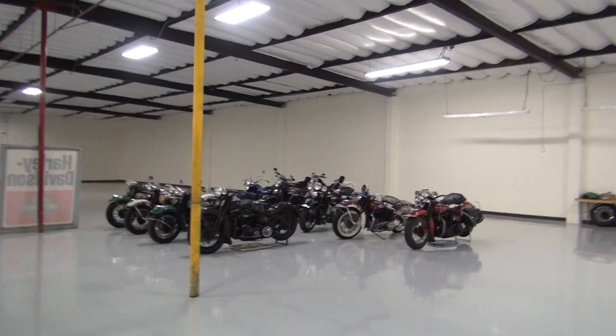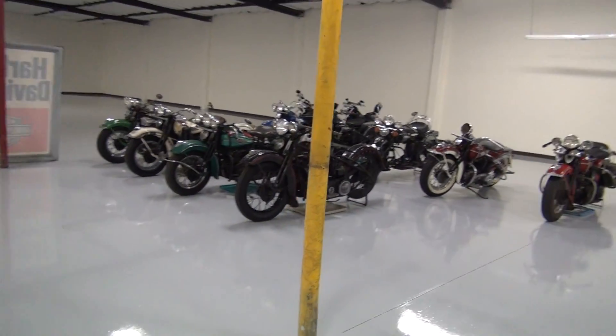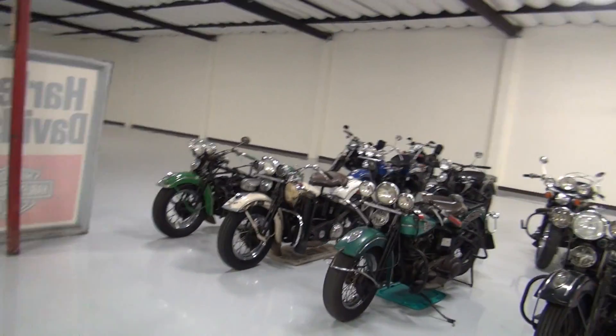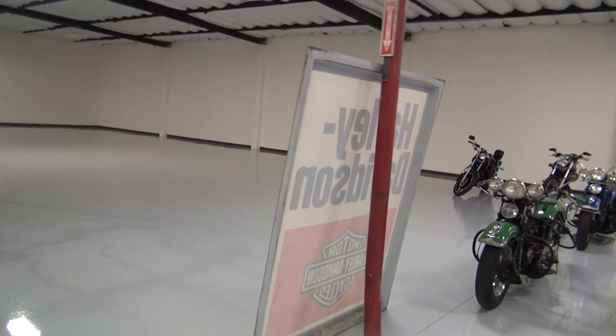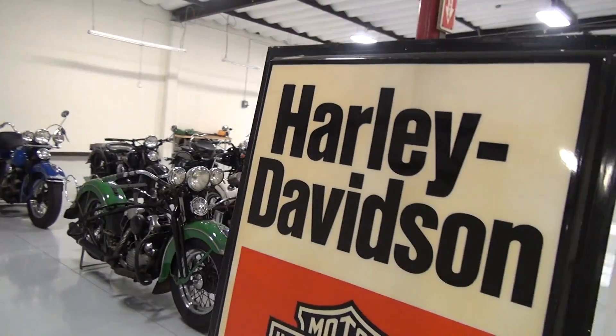We are starting to move in. Most of the bikes are here — just got to move a few more over. And this sign is the only thing I haven't cleaned before I brought it in, but we'll remedy that shortly.